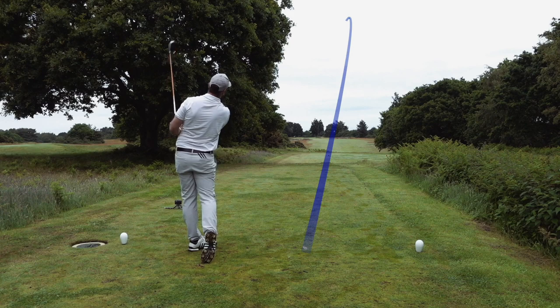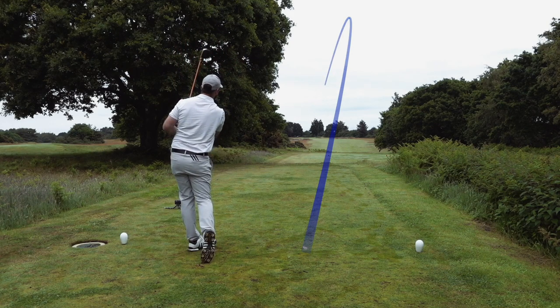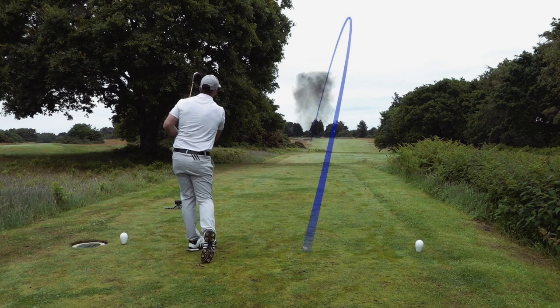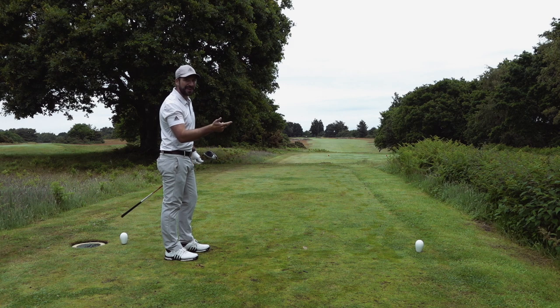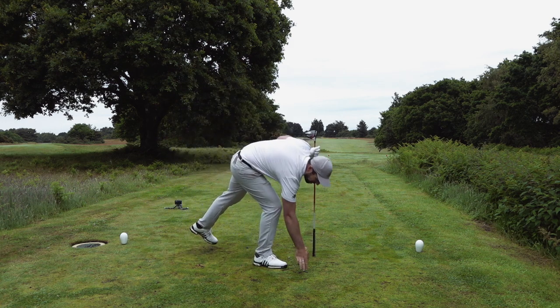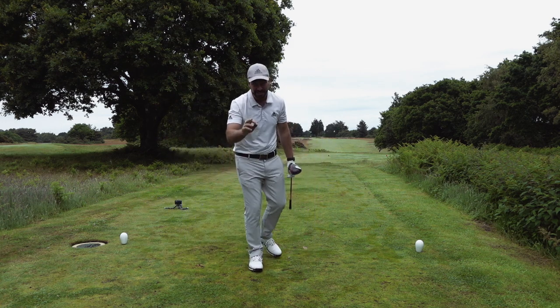Smoked — I have absolutely smoked it. Just drawn a little bit onto the left-hand side, might be in the semi. Best strike of the morning so far, though.